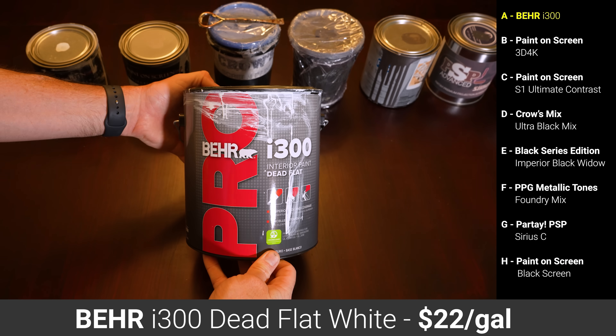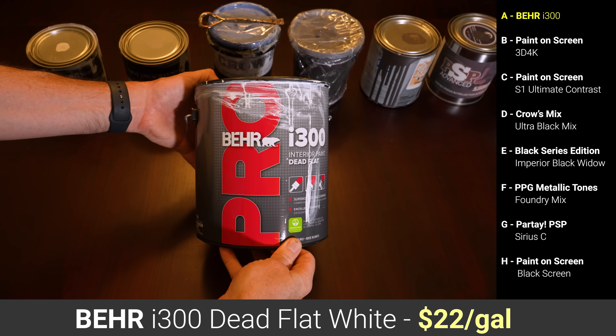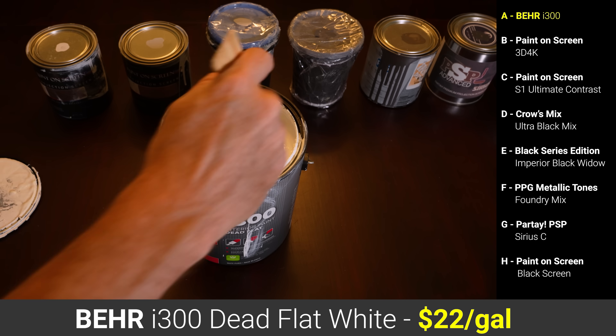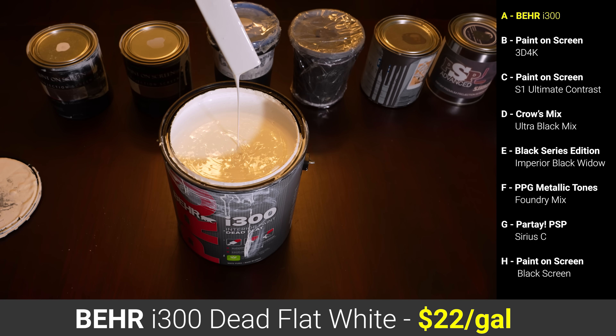Paint A was the Bayer I300 Dead Flat White, which was $22 a gallon at Home Depot. My wife said that it went on extremely easily and had perfect coverage after a single coat on top of primer, but she did do a second coat just for good measure.